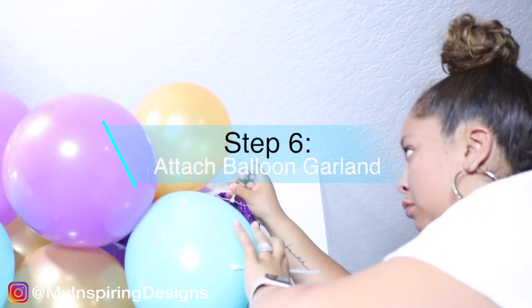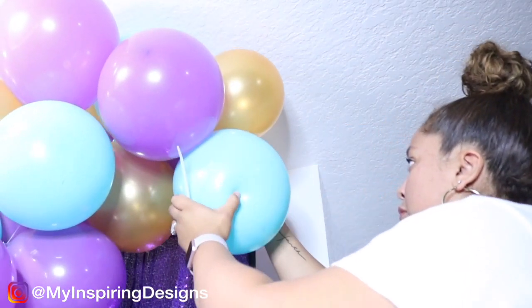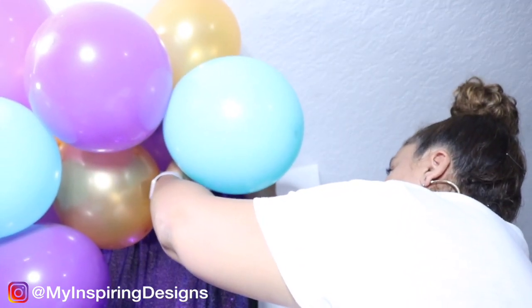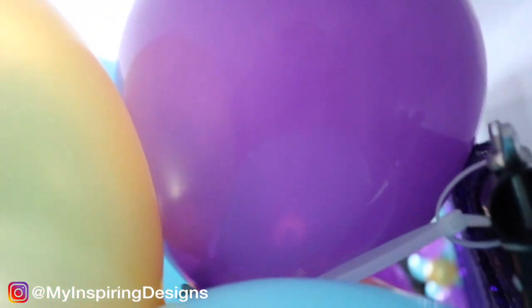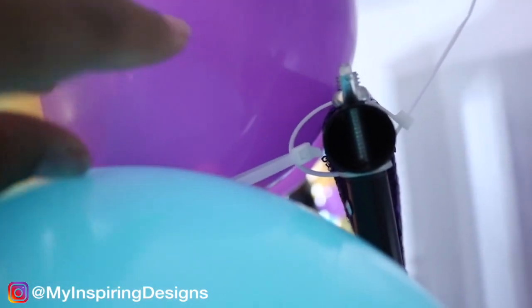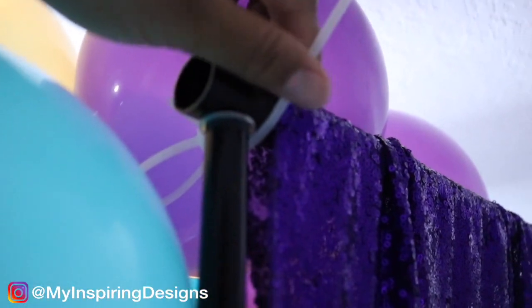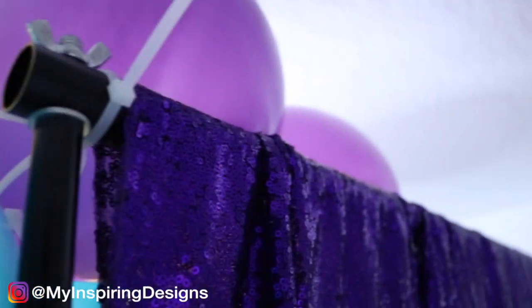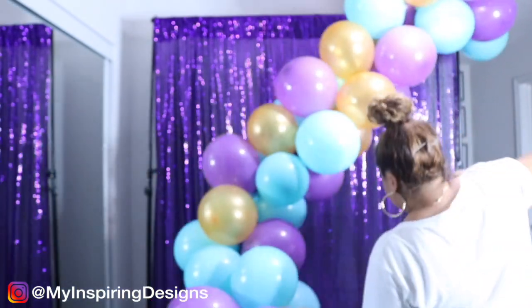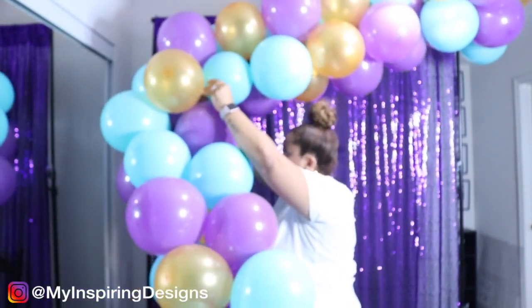Step six is attaching the balloon garland to the photo stand. I used the cable ties, looped them, put one under the pole, and then attached it to the balloon garland — it actually holds pretty well and no one will see it. I kept the zip tie tail on there, but if you prefer you can trim it. Make sure you include one in the other corner along with one on the bottom, attaching them to those poles.